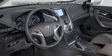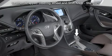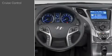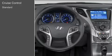A standard leather-wrapped steering wheel and shift knob add to the driver's feeling of luxury and elegance. Cruise control is also standard on the Azera.